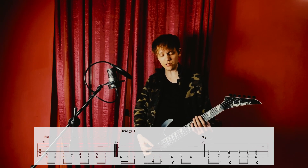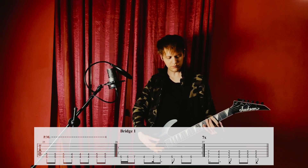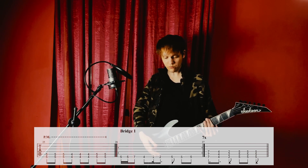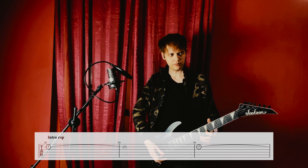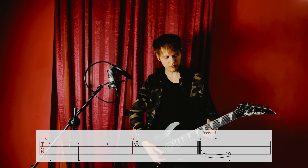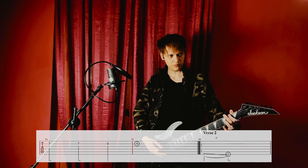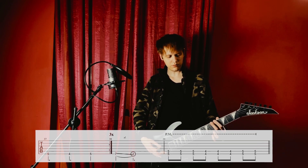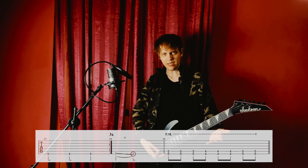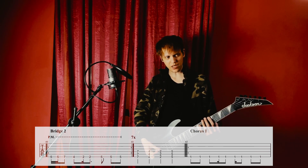Seven repetitions and a variation, just like at the beginning. It lasts half the time, and then we have the main riff, but this time it's palm muted and the variation is also different.